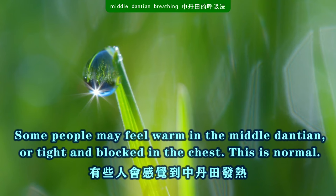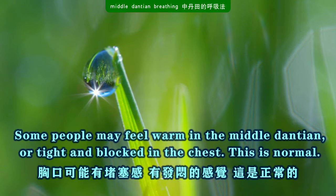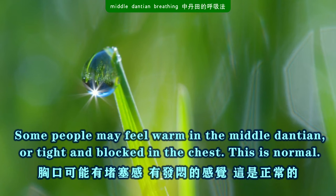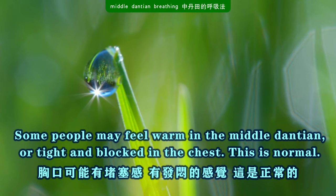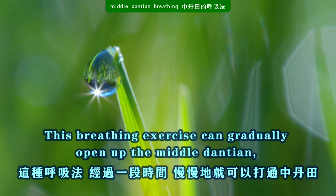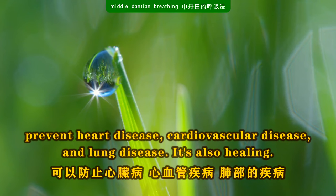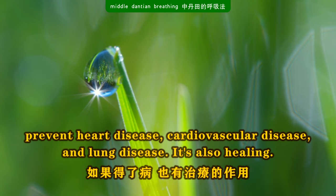Some people may feel warm in the middle dantian, or tight and blocked in the chest. This is normal. This breathing exercise can gradually open up the middle dantian, prevent heart disease, cardiovascular disease, and lung disease. And it is also healing.